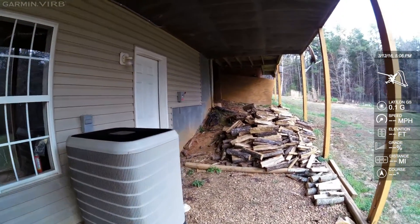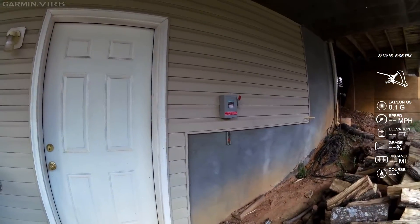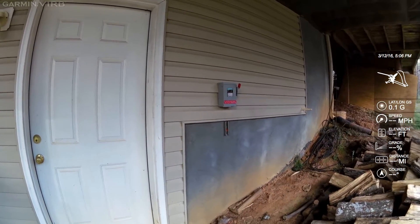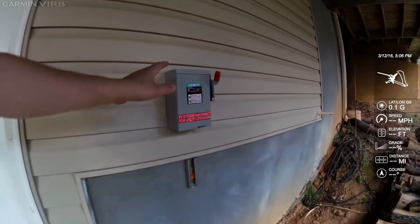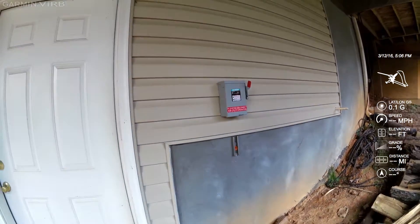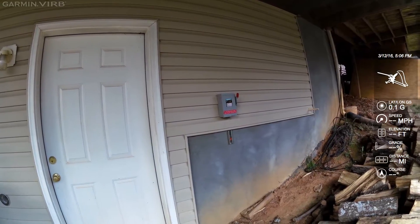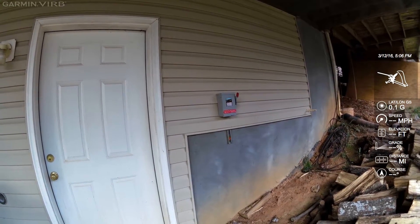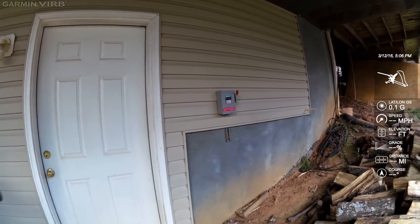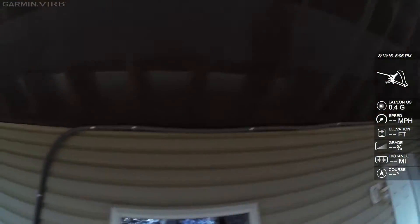Continuing with our system tour, this is your system disconnect for utility operation. We repurpose this disconnect so if first responders or somebody needs to come out and turn the power off, make sure the power is off to the whole house. This cuts the power off between the backup power inverter and the dedicated sub-panel. There's our solar circuit coming down.